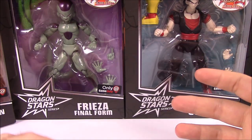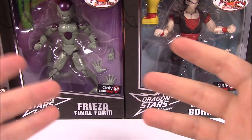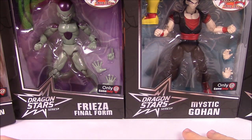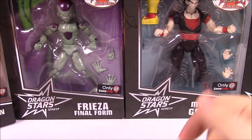We've already seen these figures so there's nothing really new about them besides their paint schemes. We have the original figures so we'll hold them up so you can see what changes they made to the paint. Other than that there's not much to look at, so it may be a shorter video, but let's go ahead and get them open and compare them to the originals.